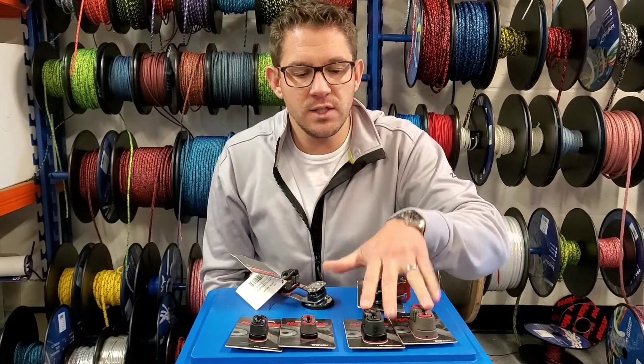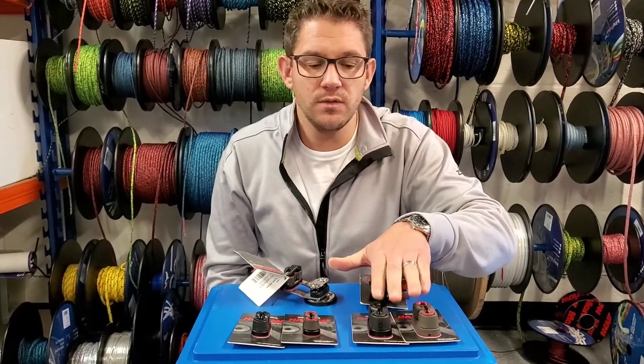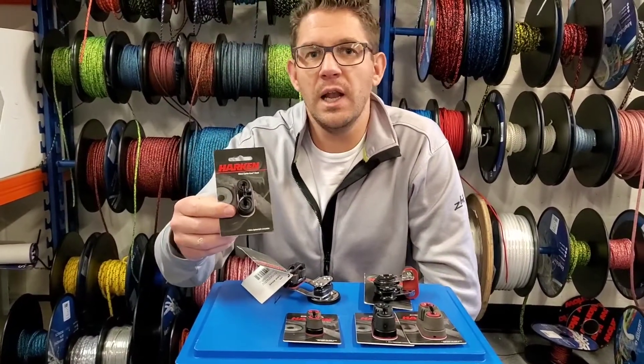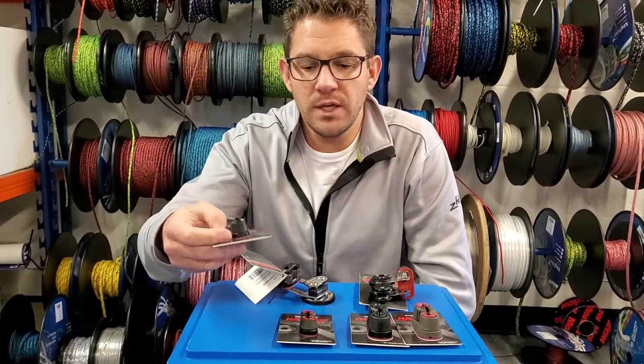Although the larger ones are traditionally used for sheets, this 471 smaller Harken cleat is supplied as standard for a Laser, for example, as the main sheet cleat.